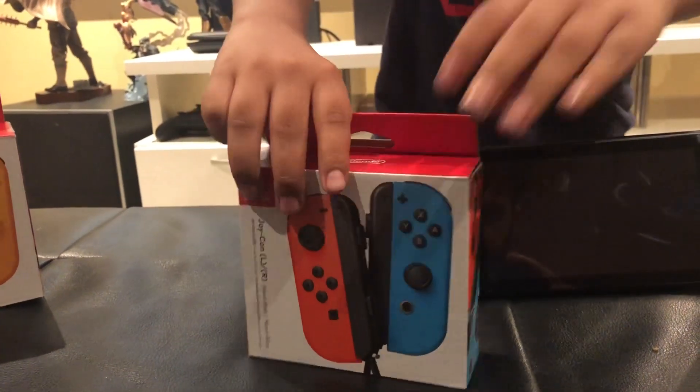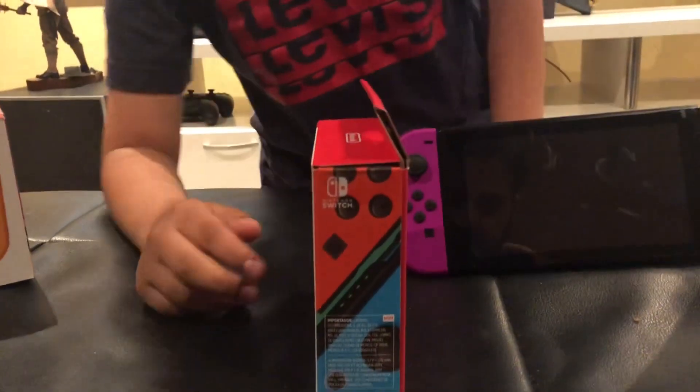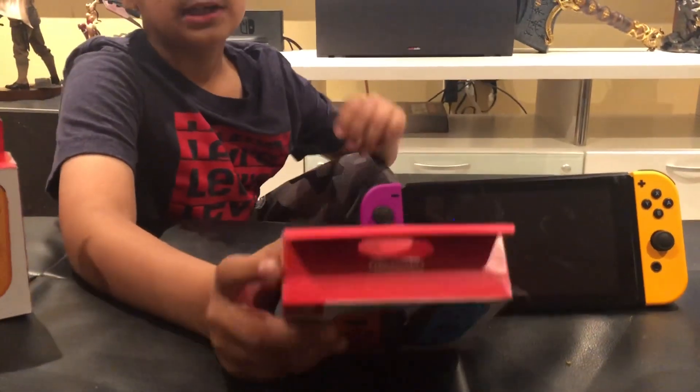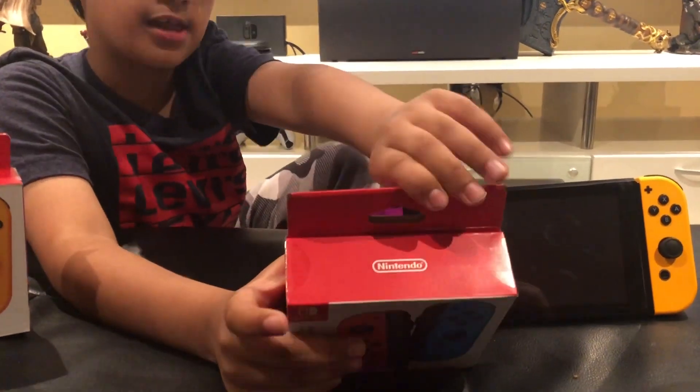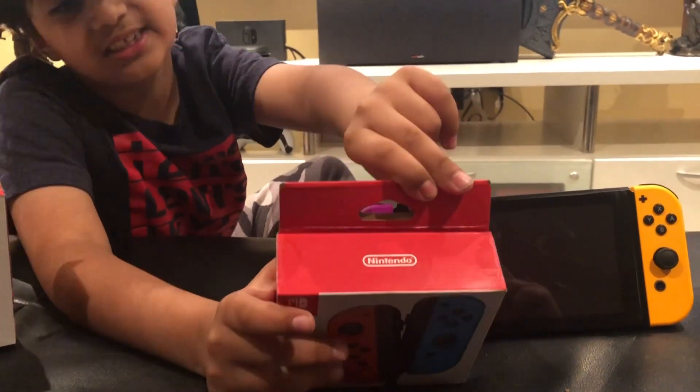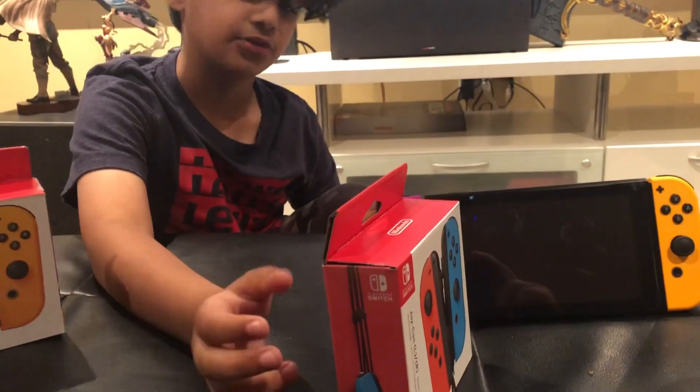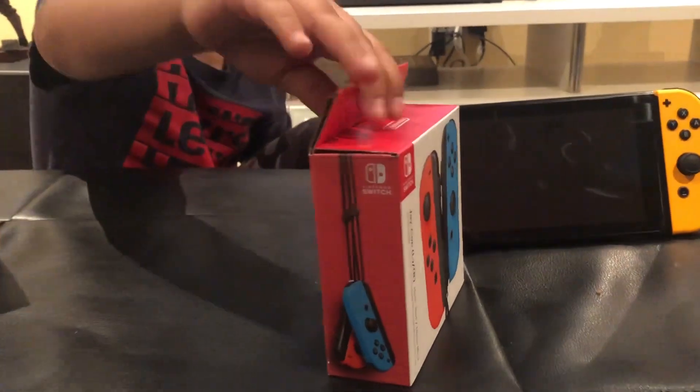Now I'll show you the other side. You can see the red and blue Joy-Cons also have some words. I'll show you the top now. You can see it's red and it says Nintendo. You can also see the red and blue Joy-Cons. Now let's show you the back.